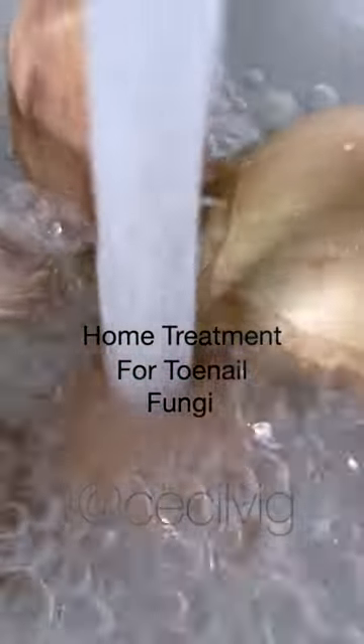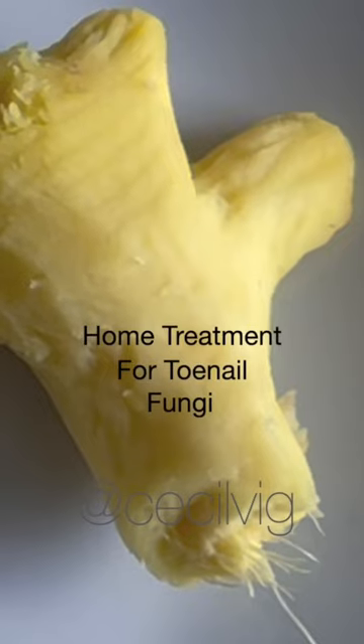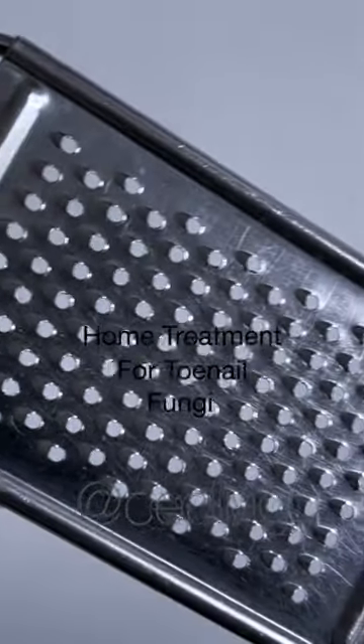Wash the ingredients thoroughly. Peel them, then grate them using a grater with small holes.